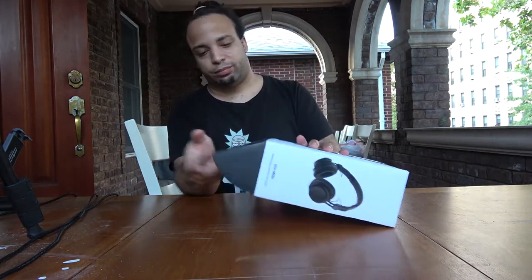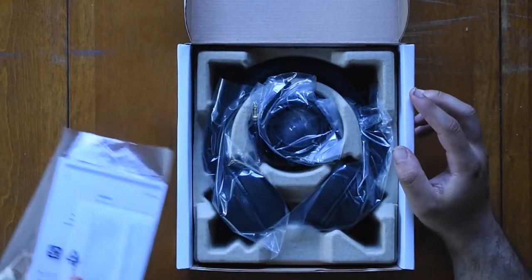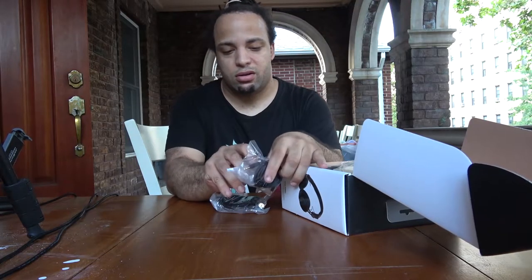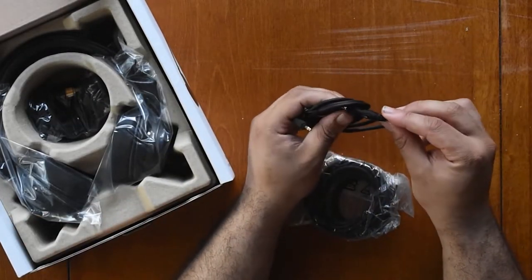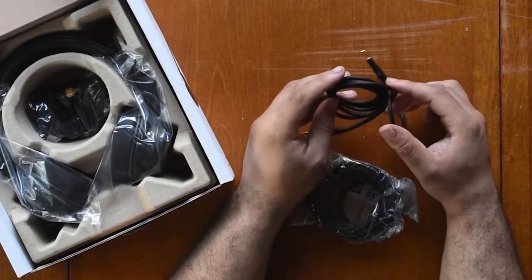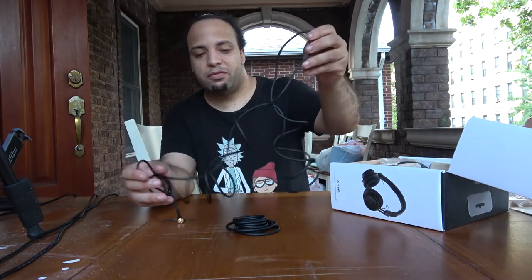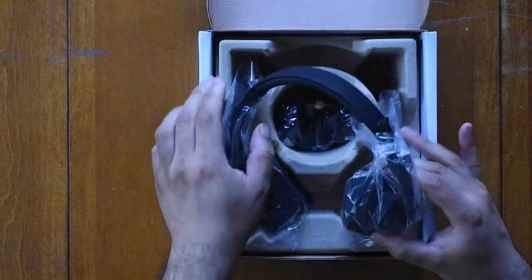Let's go ahead and open this up. We have some paperwork here, and the cables. The first cable looks like your average standard size with a two-ring connection for left and right — looks like a three-footer. The next one must be the six-foot cable, which is definitely pretty long.